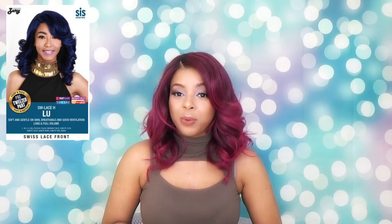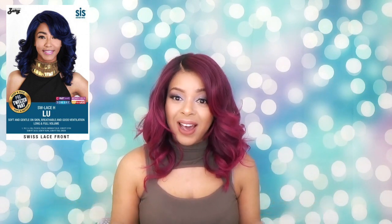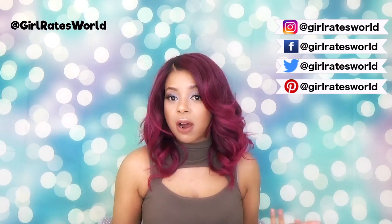Hey guys, welcome back to my channel and thanks so much for tuning in. Today we're going to be reviewing this unit called Lou from Zuri Sis, and I have her in color Som Fuchsia, which is this reddish, purplish, pinkish color.